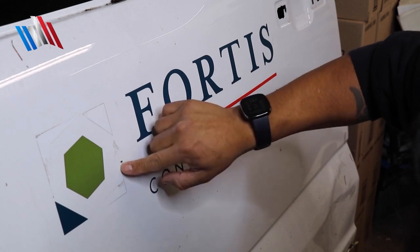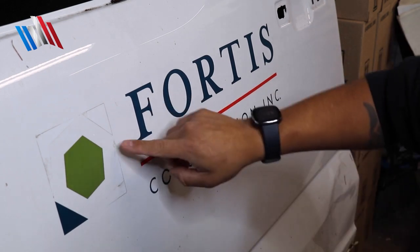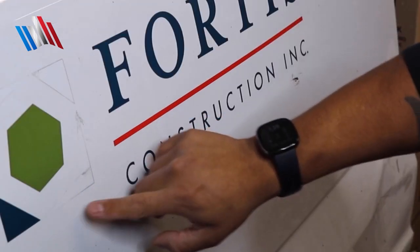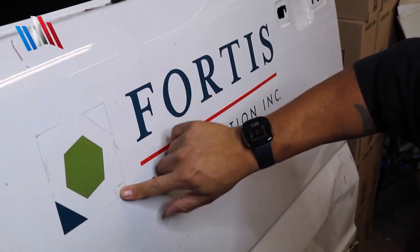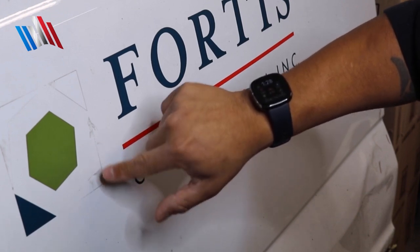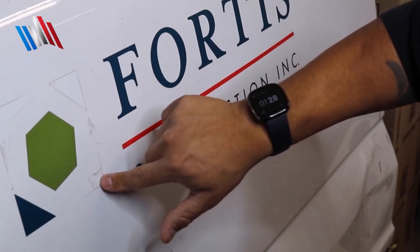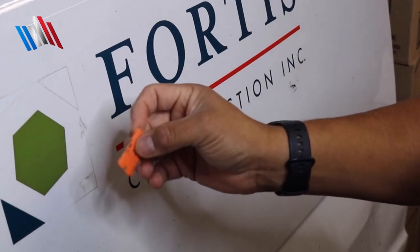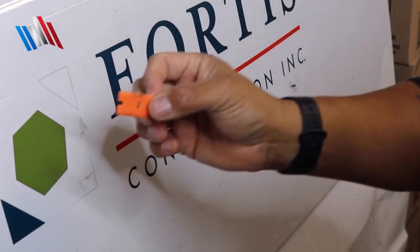This is a perfect example of what happens when it's not completely heated. If I only heat up enough area, you can see I took the decal off but left the adhesive behind. Now I have to come back and clean that up, creating more work. That's another reason why you want to use the plastic razor blade — it really comes in handy.